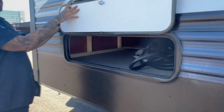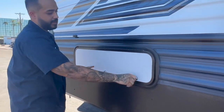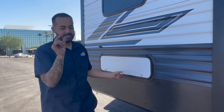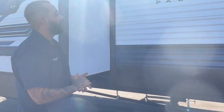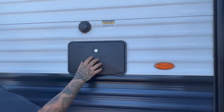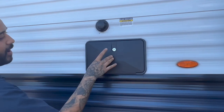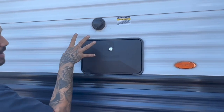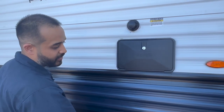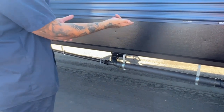Moving on, you do have compartment doors — small storage for you guys underneath the bed. These open and close with a 751 key with a small silver circular ring. You also have an outside shower for you guys to use. As long as you're hooked up to your city water connection, you have full access to this. Down here are your outside sewer connections.